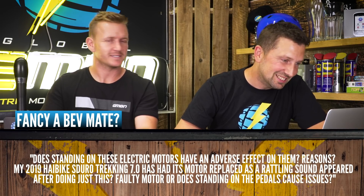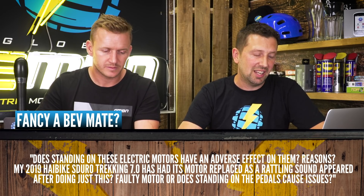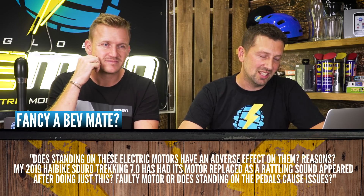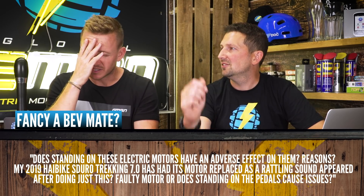The question is: does standing on the electric pedals have an adverse effect on the motors? My 2019 Haibike S-Duro Trekking had its motor replaced as a rattling sound appeared after doing just this. Noises in motors freak me out. But these motors are designed to be ridden hard — it doesn't matter if you're stood up cranking hard or sat down in the saddle, there shouldn't be a problem with any of those motors. I'd suggest getting it back to your dealer to see if anything can be sorted under warranty, then get back out on the road.